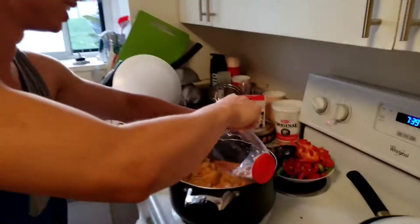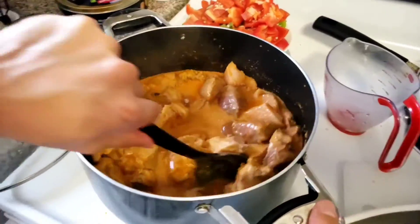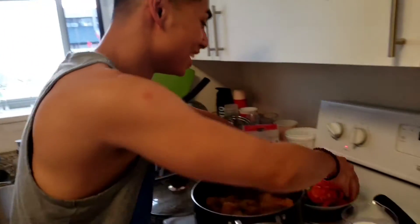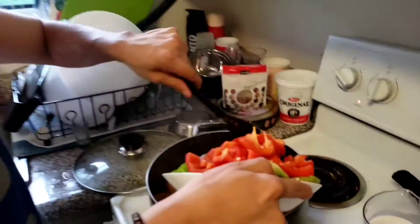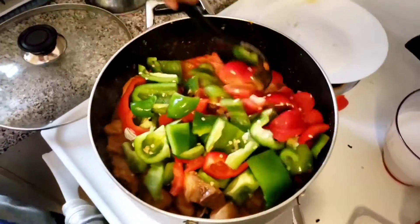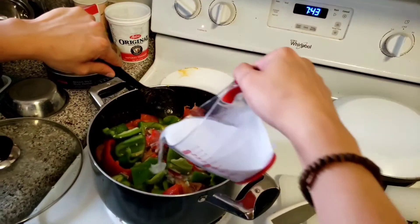After you put in the kefir lime leaves, you're going to add half a cup of brown sugar into the mix and just mix it. After about 10 minutes, you're going to add the peppers into the pot — try not to miss it like I did. And you're going to add another four ounces of coconut milk.